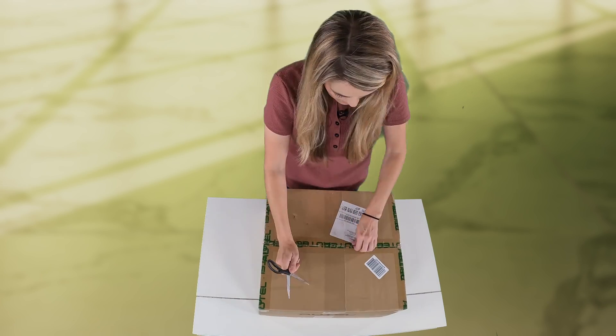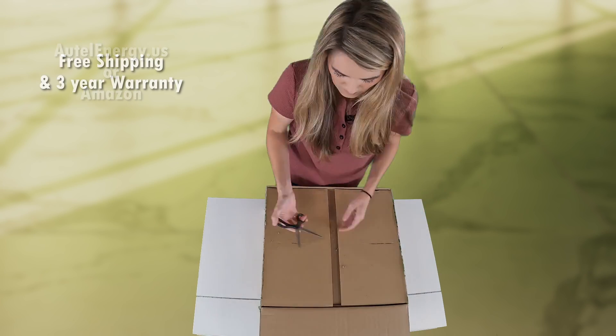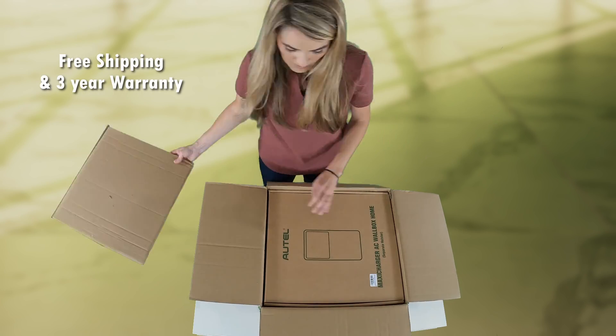You can purchase the Maxi Charger on the Autel Energy website or via Amazon. They offer free shipping and this device is covered with a three-year warranty.